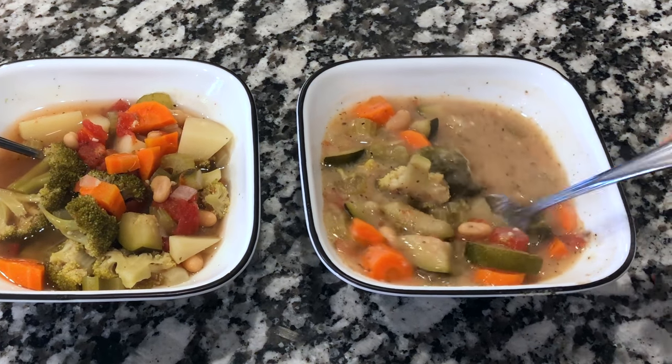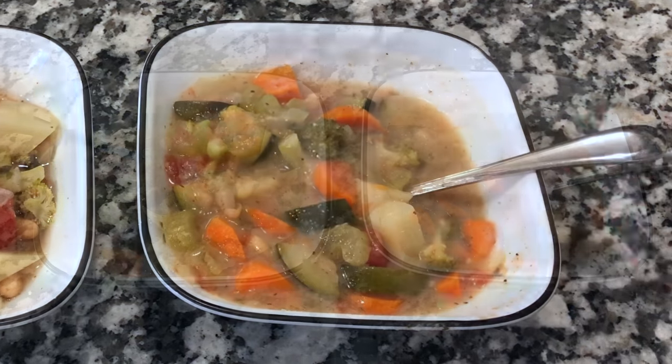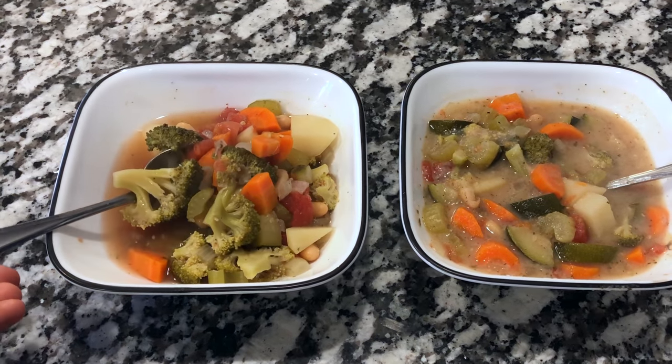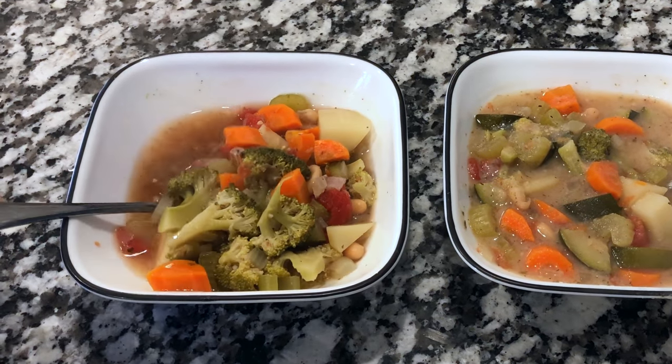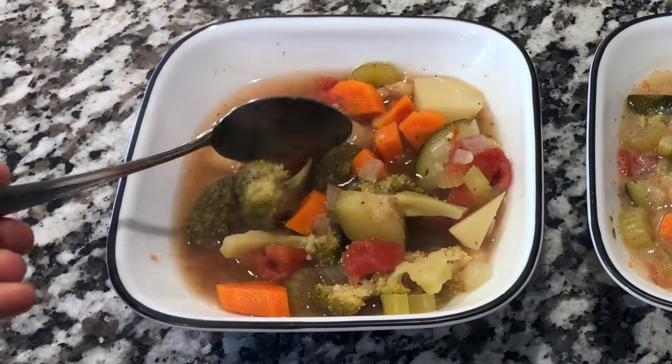Either way you eat this soup it's going to be so yummy. You can definitely see the difference between the two options. If I have the potato pearls on hand I'll typically use those because it makes it a little more creamy and delicious, but honestly you just cannot go wrong either way with this soup.